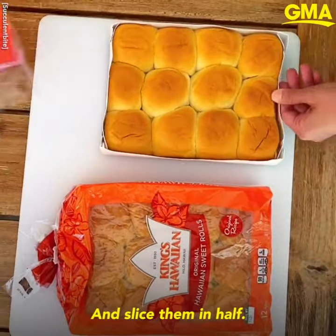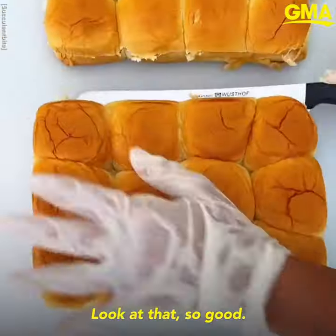Then unwrap your Hawaiian rolls and slice them in half. Look at that, so good.